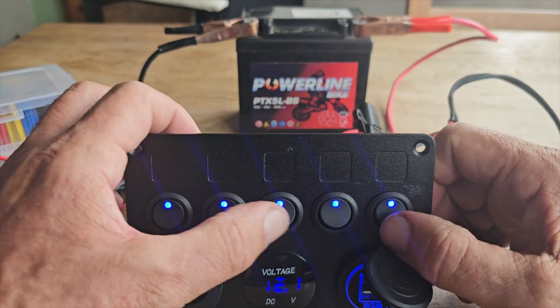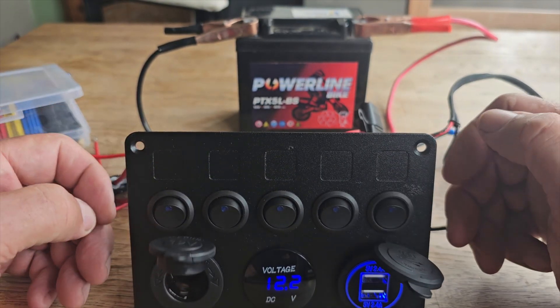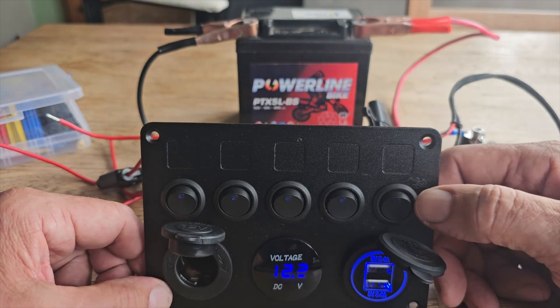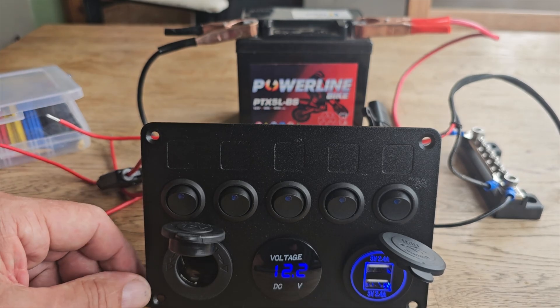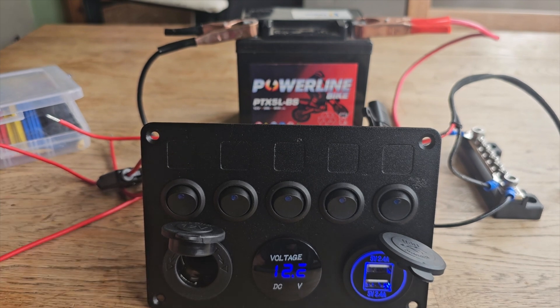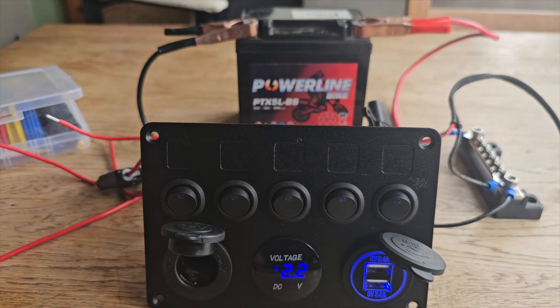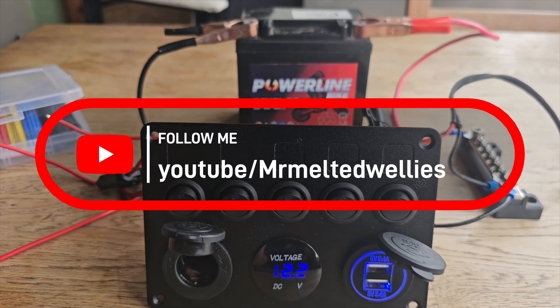That's really it. I hope this was helpful to the person who requested it. I don't mind doing more - if anybody else would like to see some more wiring or whatever, just leave a comment down below and I'll get back to you. If you enjoyed the video, give it a thumbs up, a like, possibly subscribe if you wish. We'll definitely catch you in the next one - all the best.